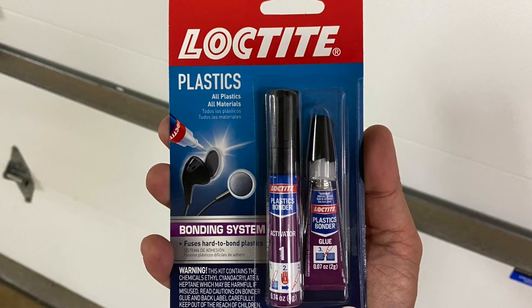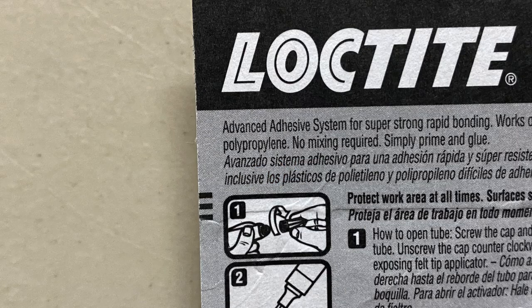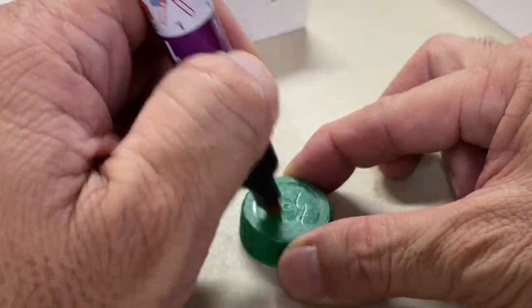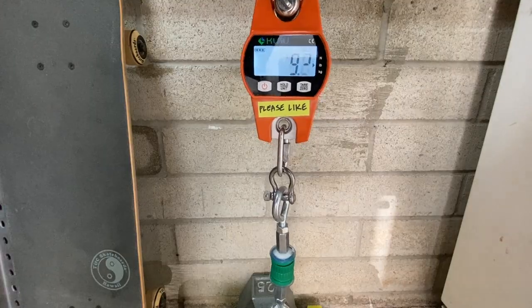Loctite Plastics Bonding System — its packaging also specifies polyethylene and polypropylene — separated at 11.4 pounds.